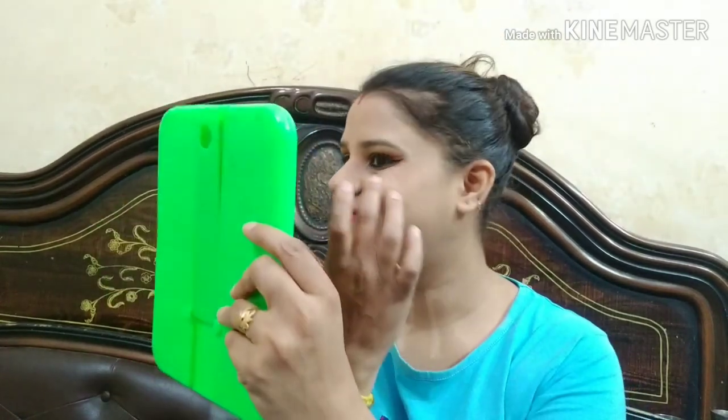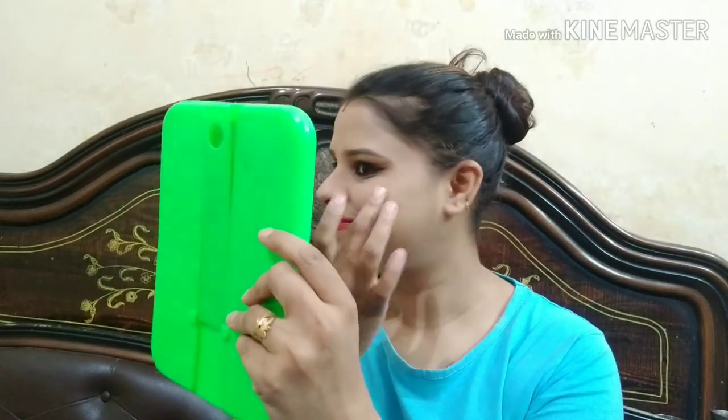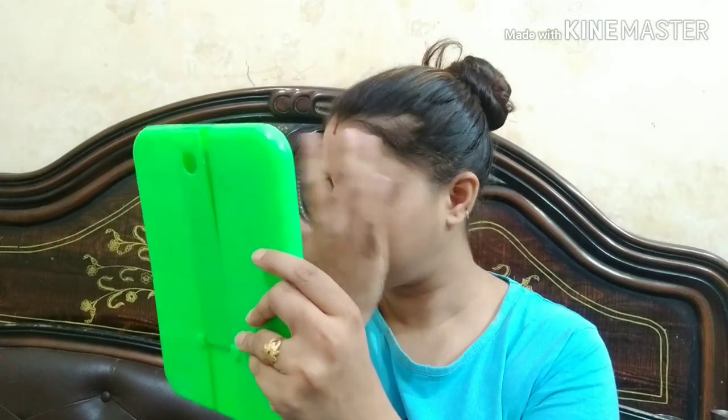Sorry friends, I had mascara but I didn't remember it. I am using highlighter here — a little on the nose and a little on the cheeks. I am applying it with my fingertip.